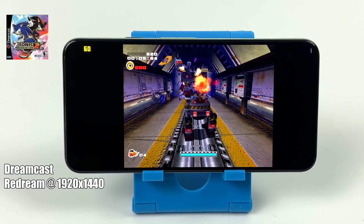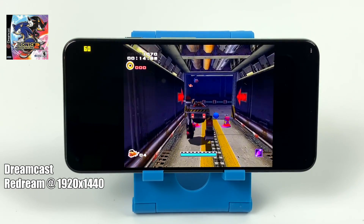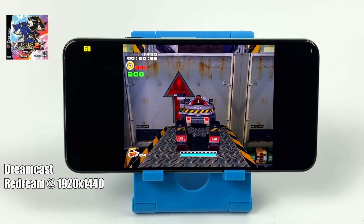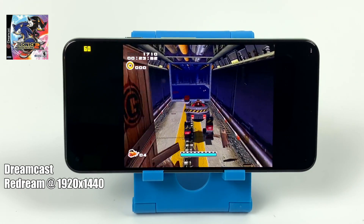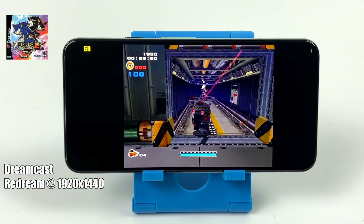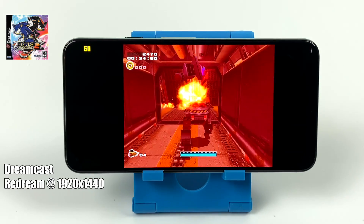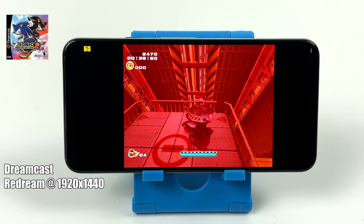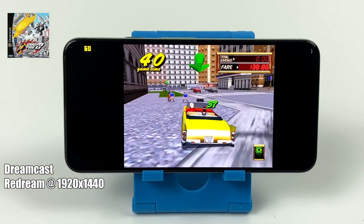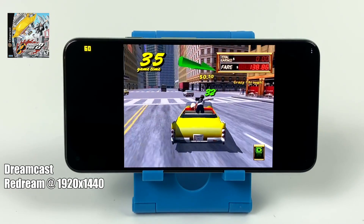First up we have Dreamcast using the ReDream emulator, upscaled to 1920 by 1440 — it looks absolutely amazing. The FPS is listed in the top right-hand corner. With each game I'll have the box art on screen, the name of the system, the emulator, whether I'm upscaled or not, plus the FPS. For Dreamcast, if the game is compatible with the ReDream emulator you're going to be able to run it even upscaled to 1920 by 1440, and I'd say that resolution is perfect for this device.